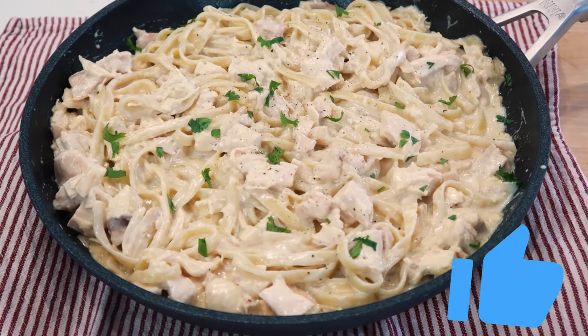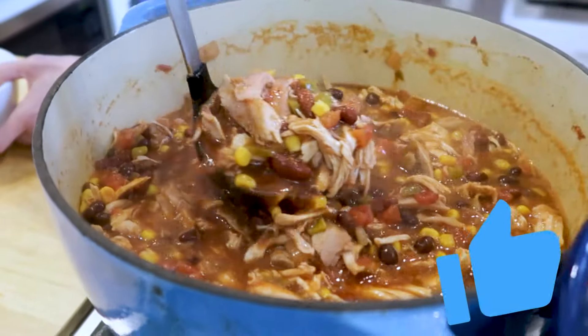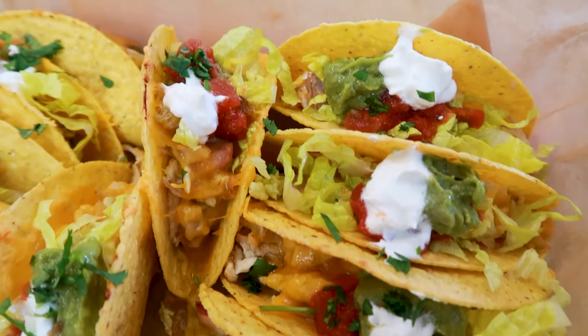Do me a favor — if you enjoy simple recipes like these, give this video a thumbs up. It lets me know to make more of them on my channel for you. And if you're into fresh and easy homemade meals for yourself and your family, hit that red subscribe button. I share new recipes twice a week.